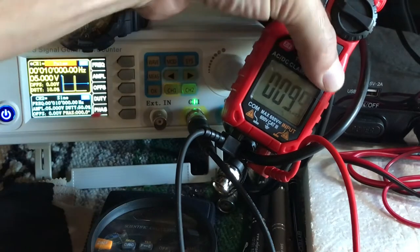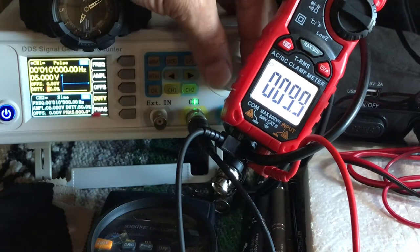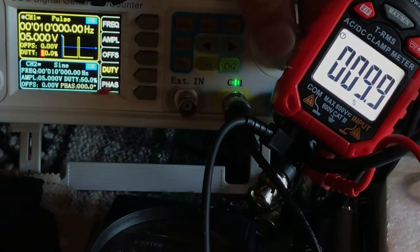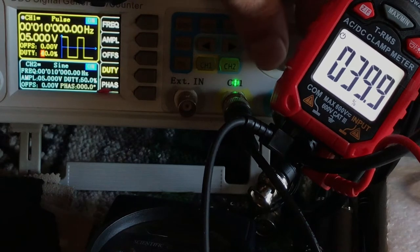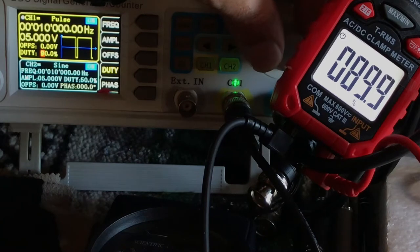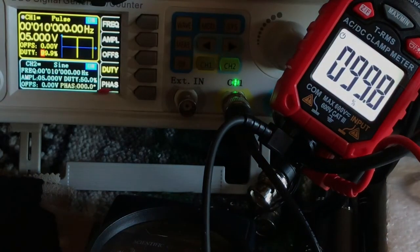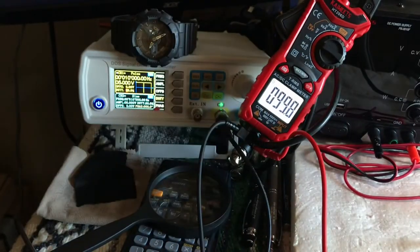Let's check out duty cycle. Pulse width — that's what we want — duty cycle. We're at 0%, 10%, 20%, 30%, 40%, 50%, 60%, 70%, 80%, 90%, and 99.9% duty cycle. Frequency and duty cycle — thumbs up, looking good.